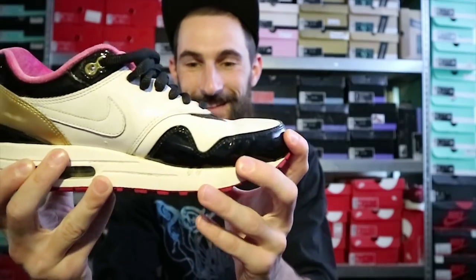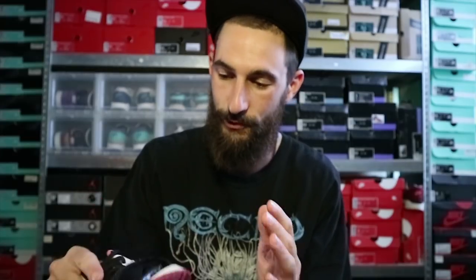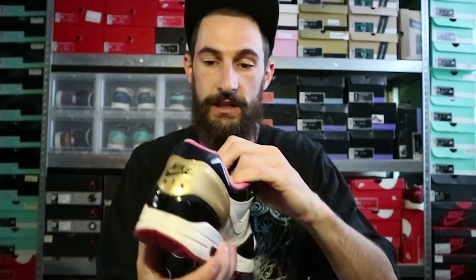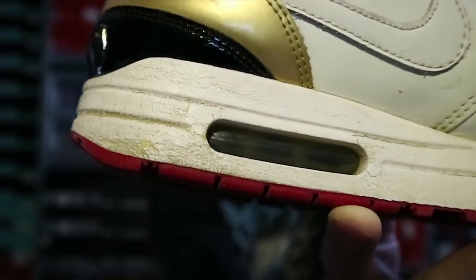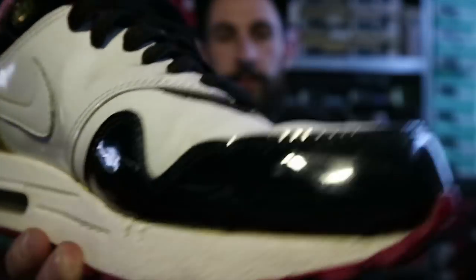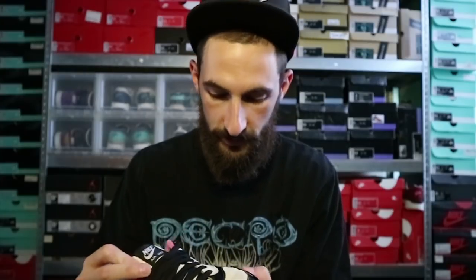There are big creases in the toe box pointing up. So what I will be doing for these is of course a deep clean — outsole, midsole, uppers, laces, the tongue, the inner lining. And also a midsole repaint because the paint is cracking all around the midsole. There are also some scratches in the patent leather on both sides, so I'll try to get those out as well. And maybe some touching up on the leather with some paint, but I'm not sure yet — we'll have to see.